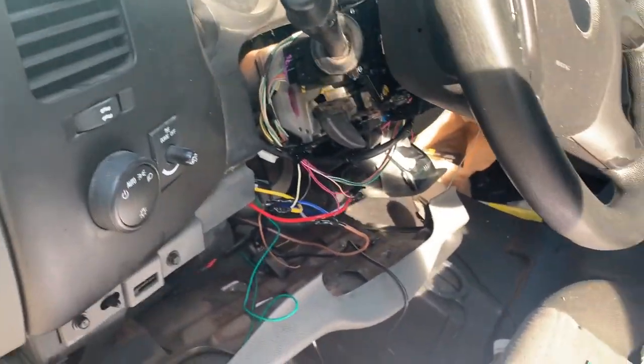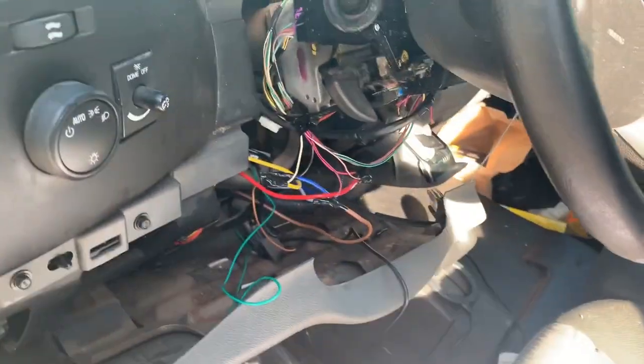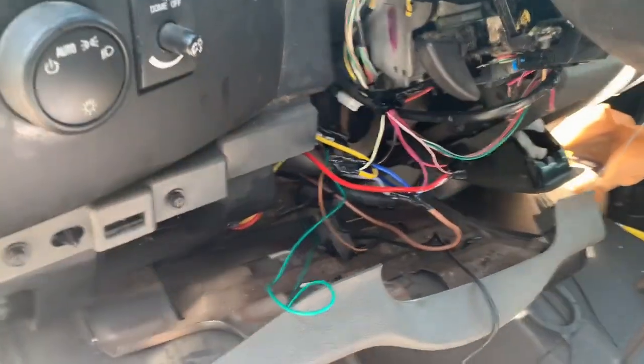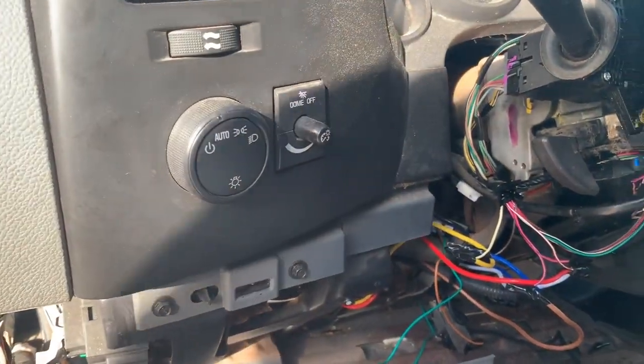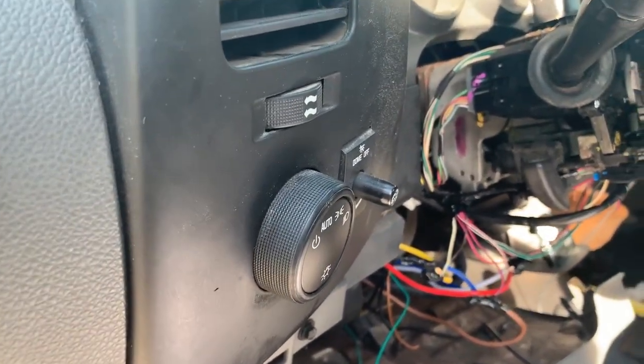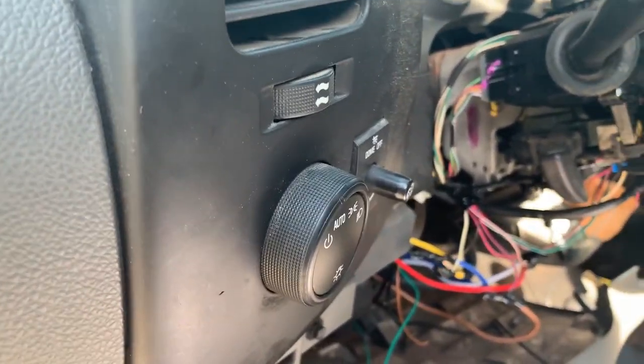What's going on everybody, it's your boy Chris again, Mr. 540, 540 TV here, 540 in the building. I'm showing y'all how to install a push start in a GMC 2009 Sierra 1500 HD 4x4.